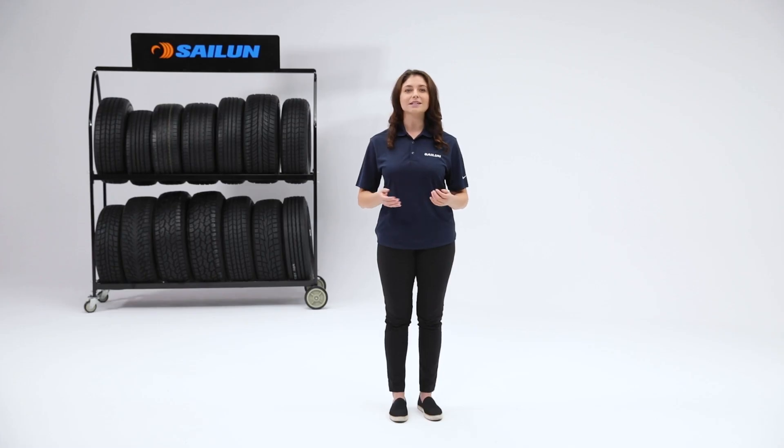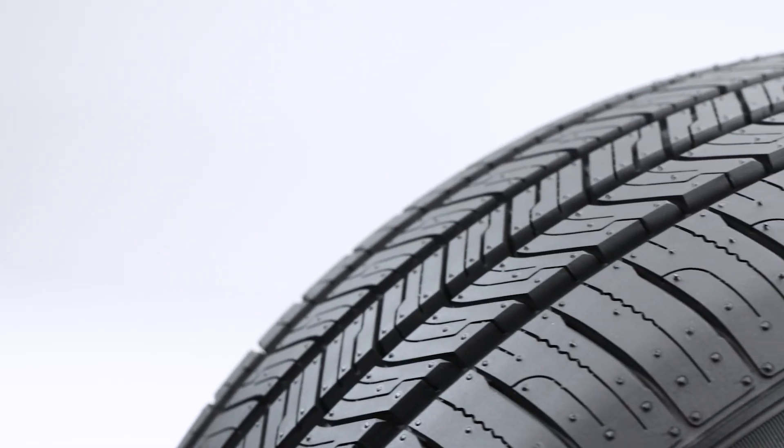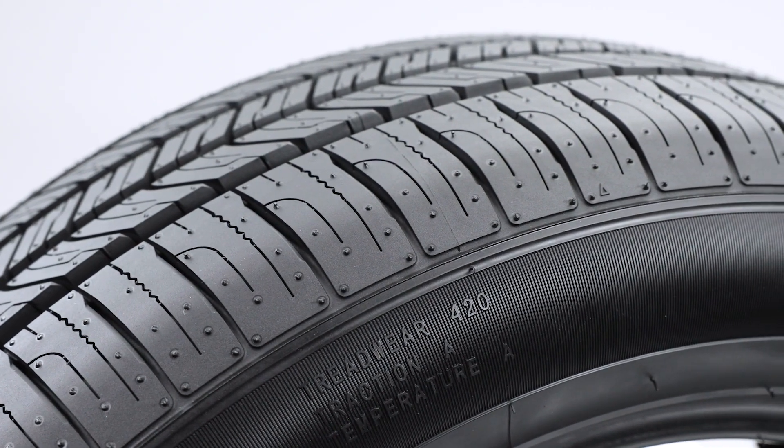Ride comfort is also an important factor. Notice our multi-pitch tread design. This staggered lug pattern is engineered to ensure effective road harmonics that provide a quiet ride.